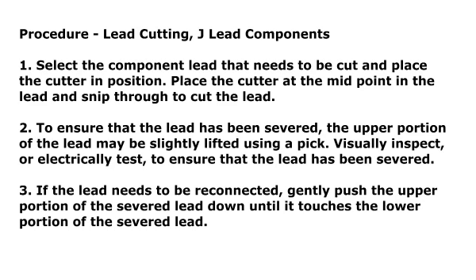Procedure: Lead Cutting — J-Lead Components. Step 1: Select the component lead that needs to be cut and place the cutter in position. Place the cutter at the midpoint in the lead and snip through to cut the lead.